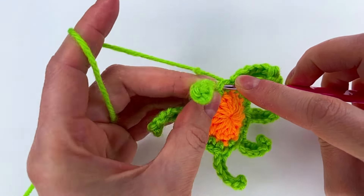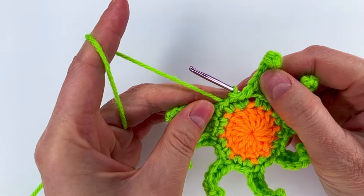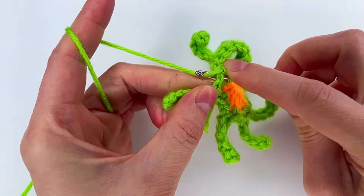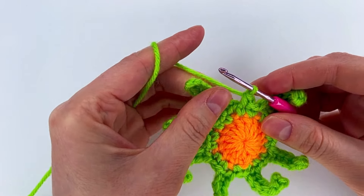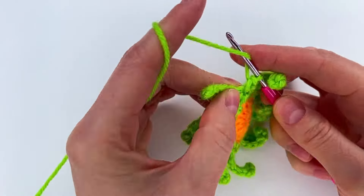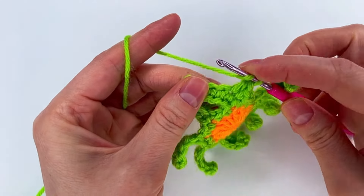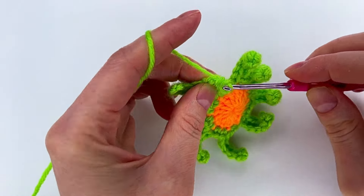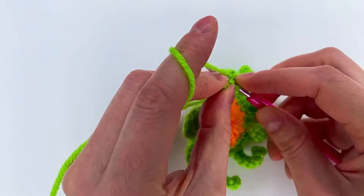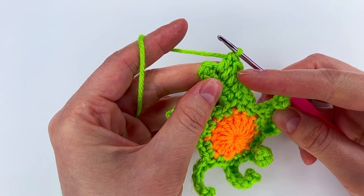We continue all the way around to the first single crochet and make a slip stitch. Now we go to the next single crochet and again make a slip stitch — two, three, four, five — then to the next stitch we make a slip stitch, then a chain. We go back to the second single crochet and make a single crochet, then to the next one a half double crochet, then to the next a double crochet, to the next a double crochet, and one more double crochet.